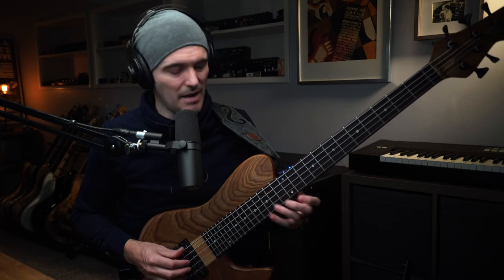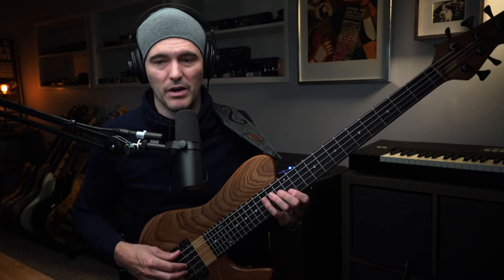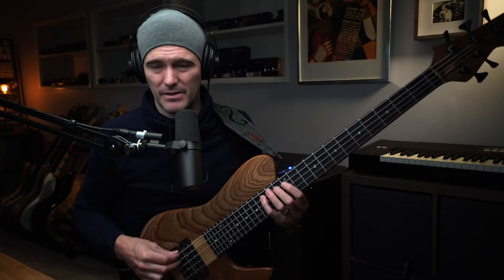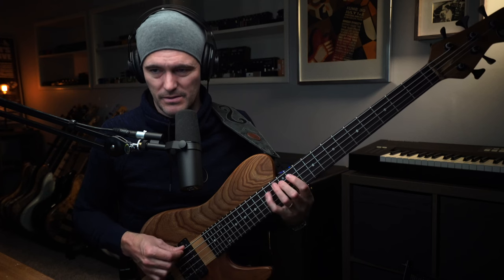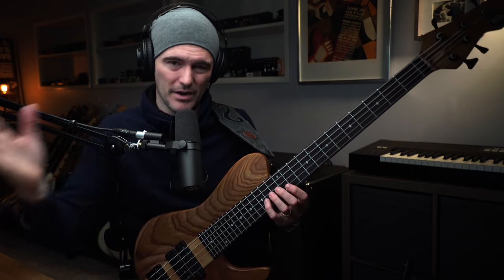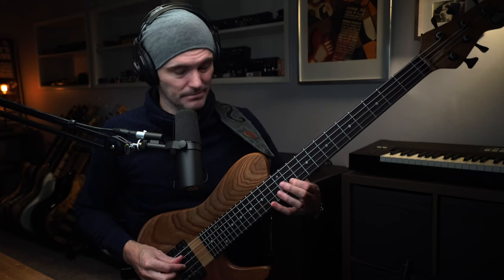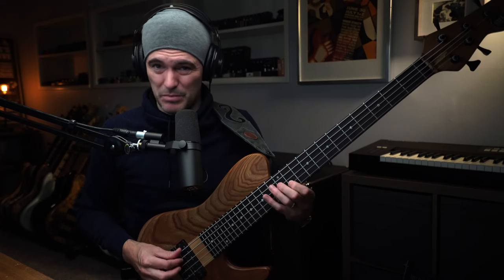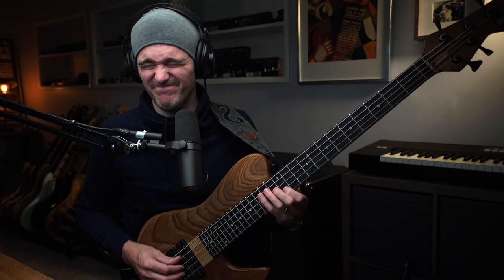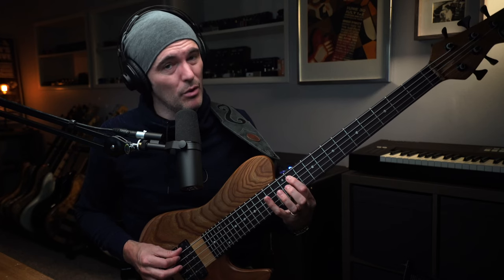The way I like to do it: there are lots of pulls and hammers. I pluck, pluck, pluck, pluck — four plucks — and then it's a pull-off and a hammer. I only pluck four notes the first time, because when I move down a half step I'm sliding. So it's really a slide, pluck, pluck, pluck — a slide and three plucks — and then a pull-off and a hammer.